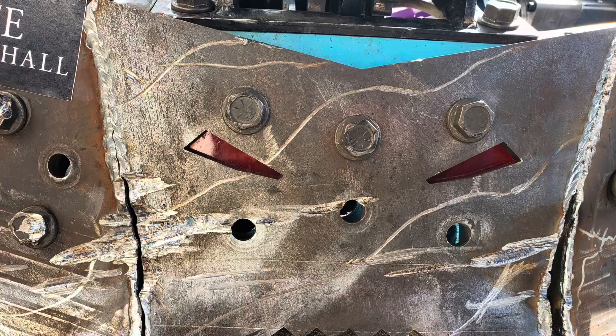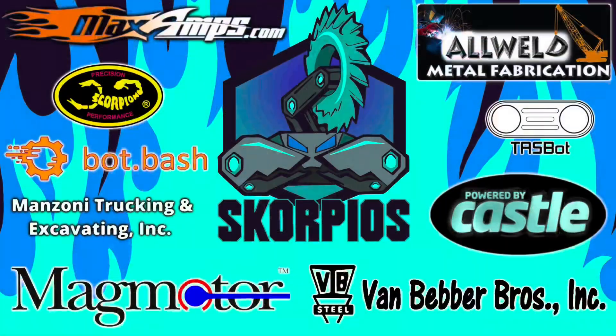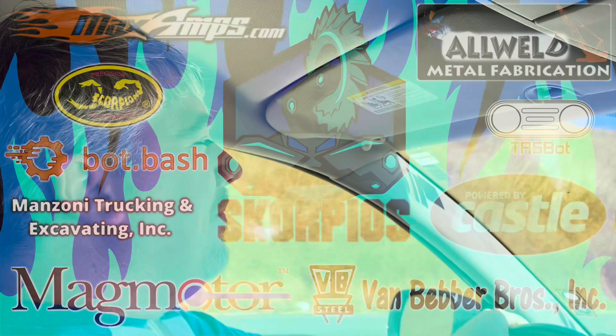We're not kidding when we say we use tank armor — something designed to repel bullets. It's the toughest stuff we could find, and sometimes even that's not enough to save you from Minotaur or Tombstone. This has definitely given me a new appreciation for how much energy the BattleBots are putting out, and I hope it does for you too. This is only a test of the emergency weapon testing system.